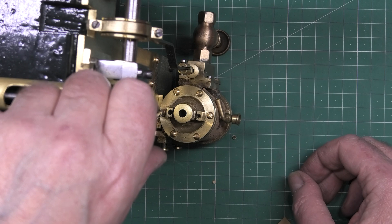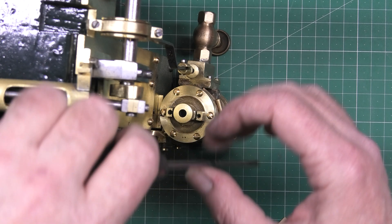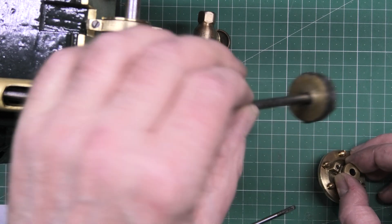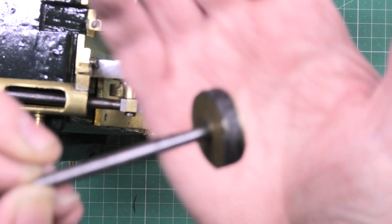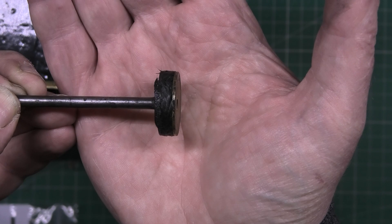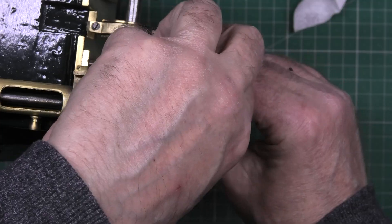Oh dear. So the first thing you do is put the piston in. Incidentally, I've changed the — whatever it was, I think it was like a thread or a yarn of some kind — I've put graphite yarn on there and it seals a hell of a lot better.